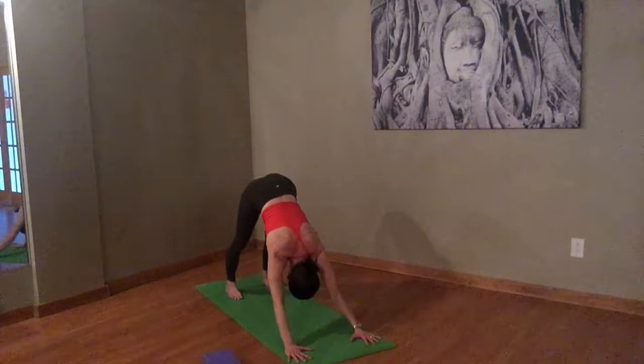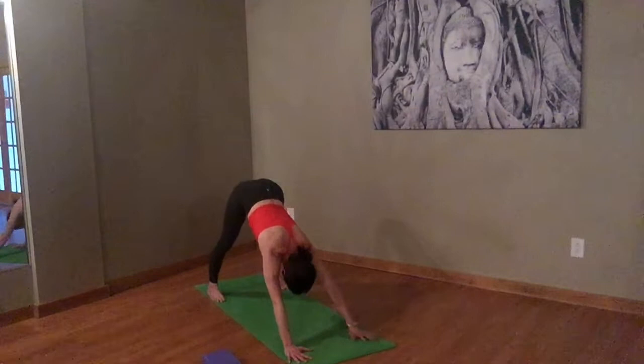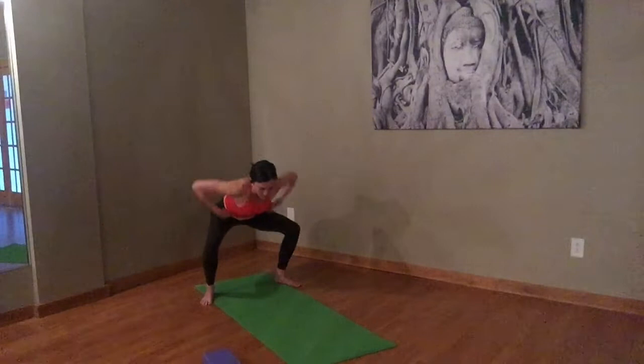Let's take the feet a little wider in our downward dog — at least to the outside of the mat, the long edge of the mat. Take an inhale here. Exhale, start to walk your hands back to meet your feet. Turn your feet out so the balls of your feet are coming off the mat. Inhale to a halfway lift. Exhale, start to drop down into your squat pose.